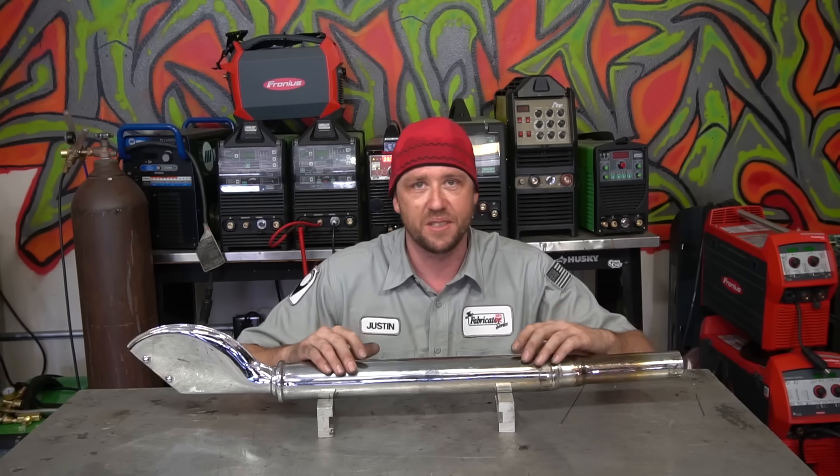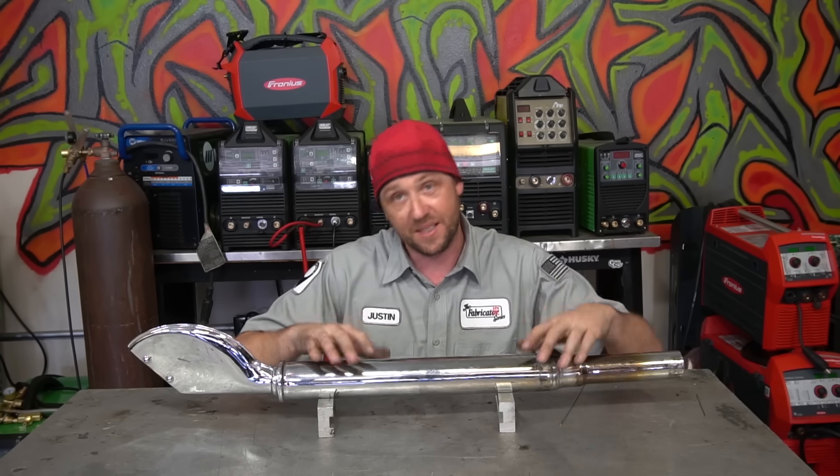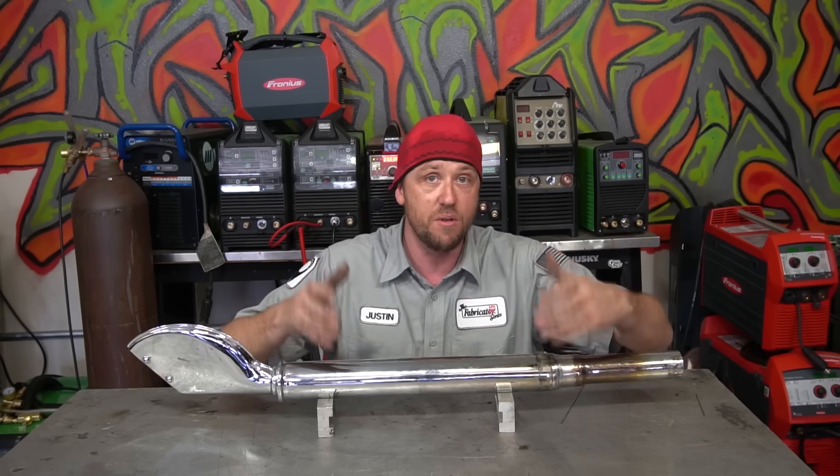Welding repairs are some of the best things that you can take on as a professional or an amateur welder. The reason why? Well, aside from getting a few extra bucks cash in your pocket from time to time, they often present some really significant challenges that help you advance your skill set.